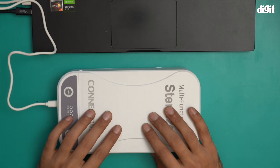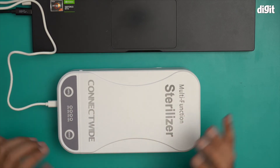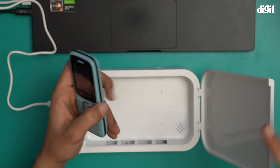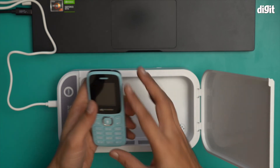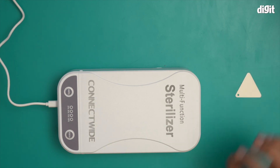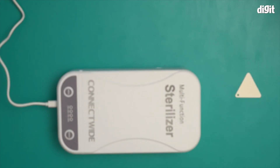The phone I put inside the box has been completely sterilized. I'm going to open it and show you — there you go, this phone has been sterilized. And that is what you find inside the box containing the Needy UV sterilization box.